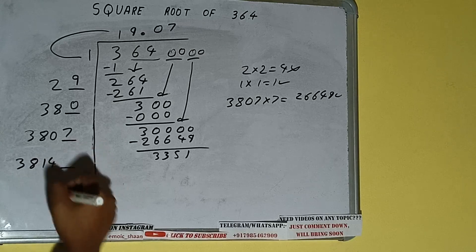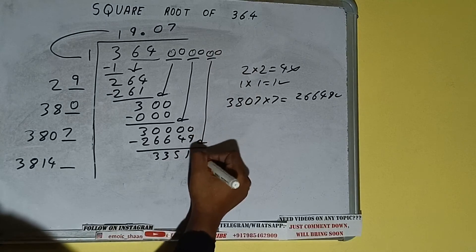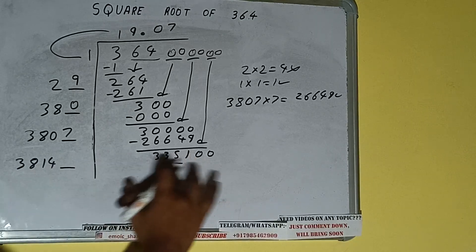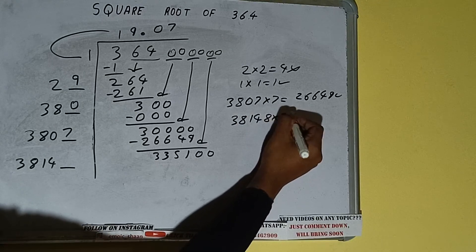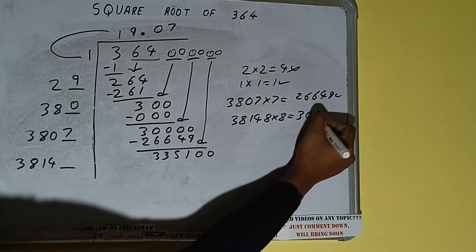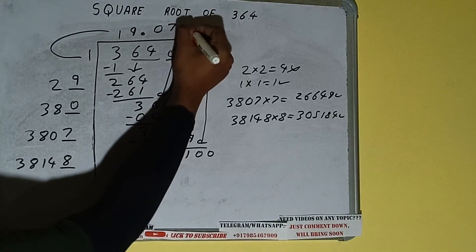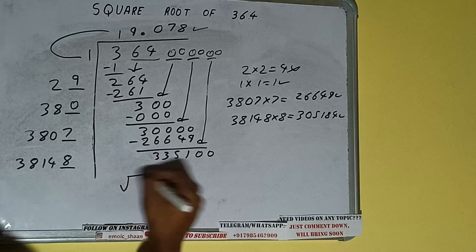3807 plus 7 will be 3814, with one digit extra. This number we need to make bigger, so bring the next pair of zeros down — it will be 335,100. Compare 38 with 335: 38 nine times is 342, so we cannot try 9 times — we have to try 8 times. 38148 into 8 — we'll be getting 305,184, which is good to take. So 8 here and 8 here.